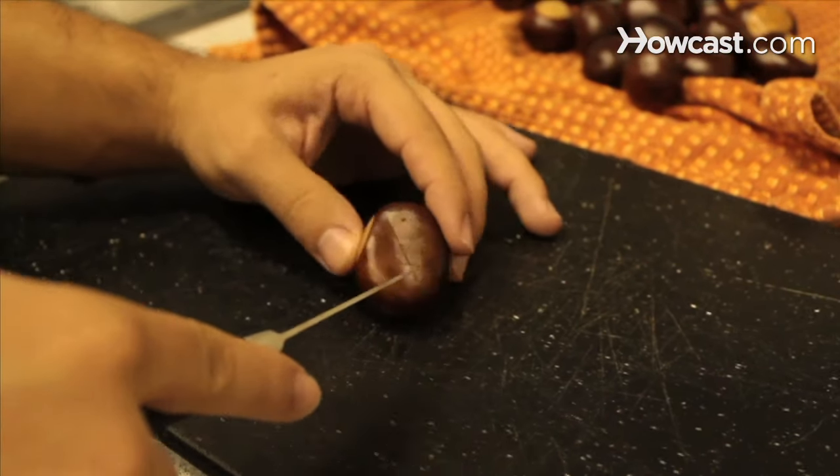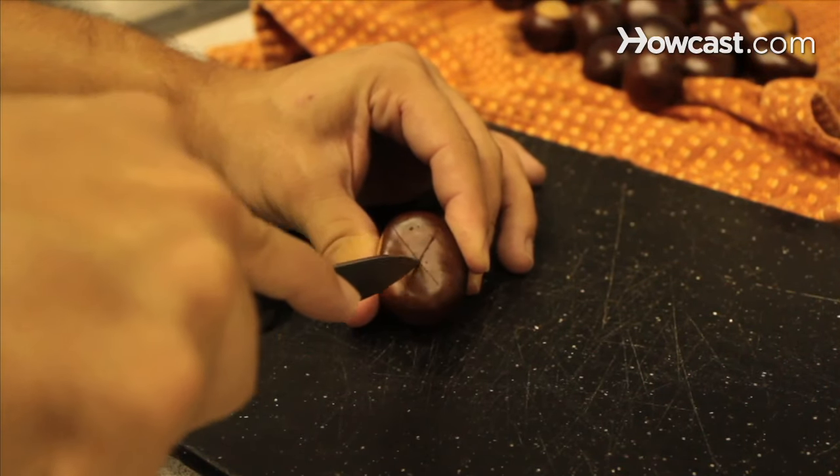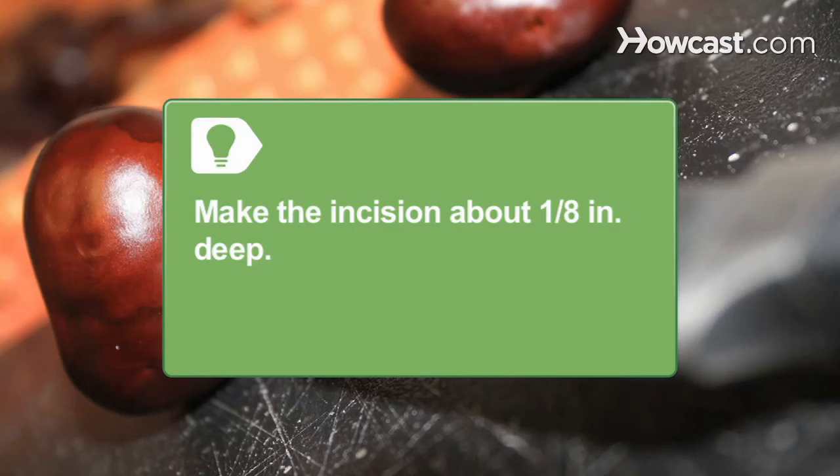This will allow steam to escape and prevent the chestnuts from exploding in the oven. Plus, it will make peeling them easier. Make the incision about an eighth of an inch deep, just into the flesh of the nut.